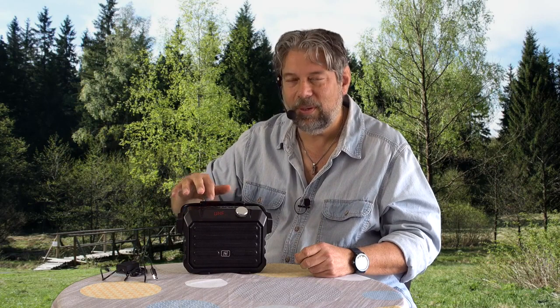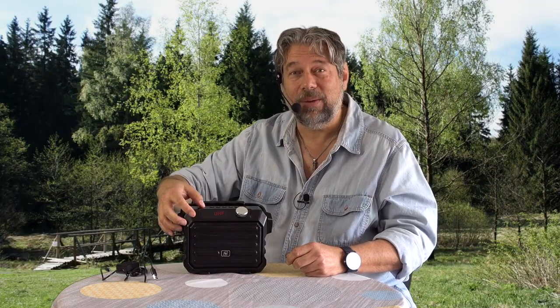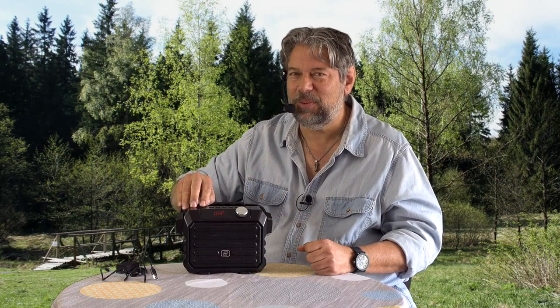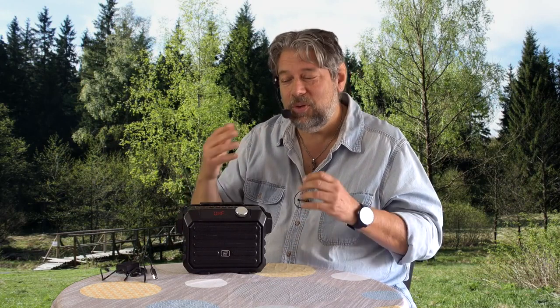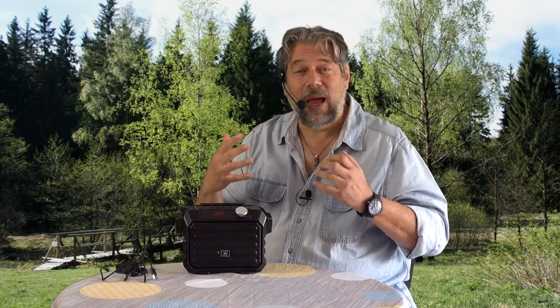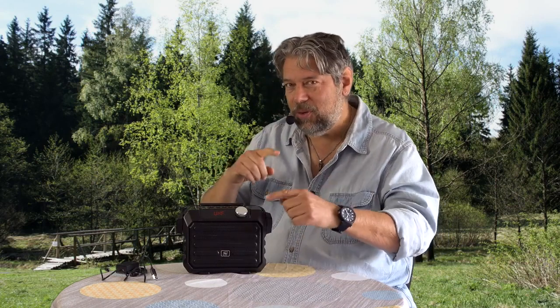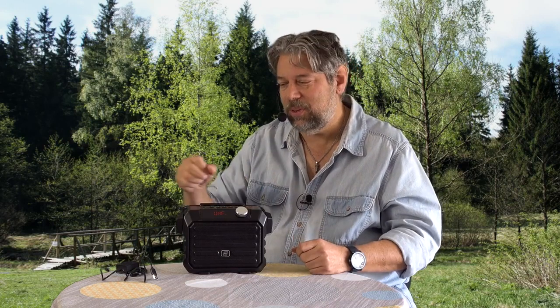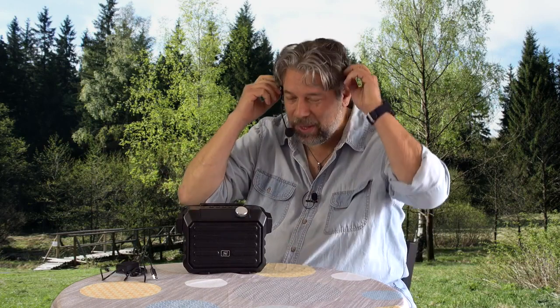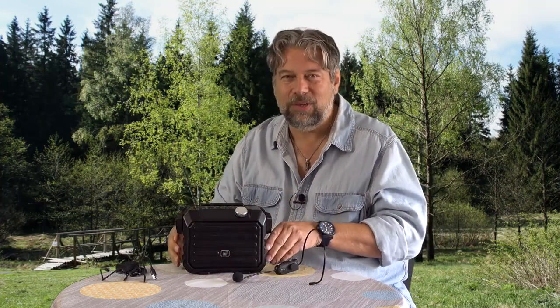We're going to switch modes. Let me turn the volume up. So what I have here is a wireless PA system. I'm going to get feedback because I'm really close, but you can imagine having this set up on a picnic table, or at the front of a room — an outdoor yoga class, a lecture, or a trade show — with a solid distance between the two units. I'm going to turn this off, actually.